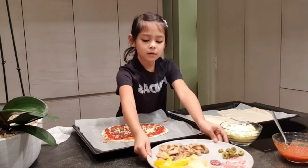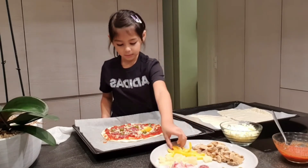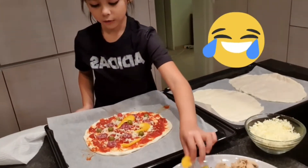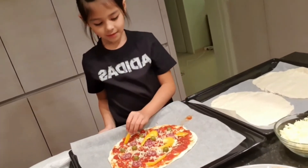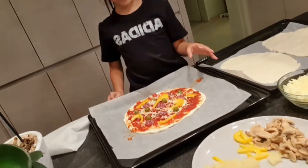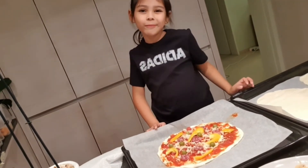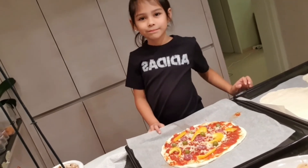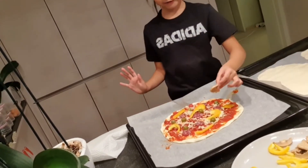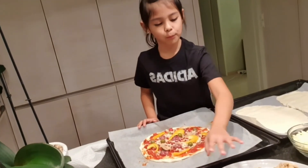I'll turn it a little bit so I can grab it. It's gonna be a pizza full of things I don't really like except the salami! Look at our pizza — oh my god, it's turning out so well. Should I put some mushrooms? It's gonna be a vegetable pizza.